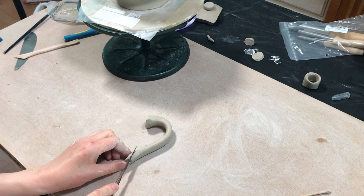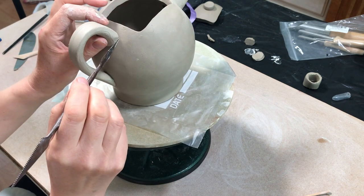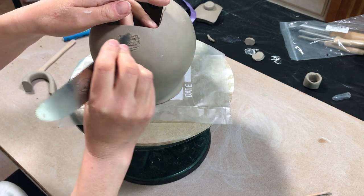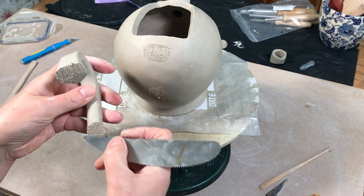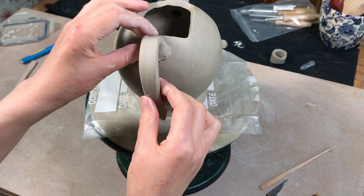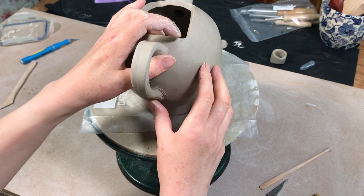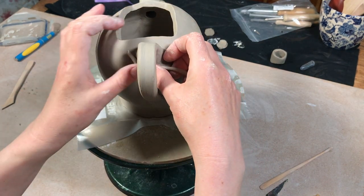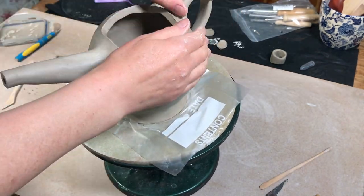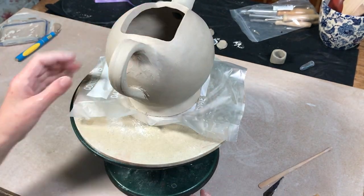When it's soft leather hard I just trim the ends off to tidy it up, position it against the teapot where I want it to be attached, and mark it. Then once I know where the handle is going to go I do the same process of slipping and scoring the two surfaces really well so that the handle attaches very firmly to the teapot, and then press it against the teapot really firmly. The same as when adding the spout, I also add a small clay coil to the handle join, just to make sure it's really firmly attached — particularly with a teapot because they're quite heavy when they've got liquid in them and I want to make sure it's going to stay all in one piece.